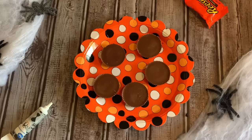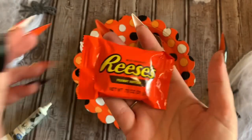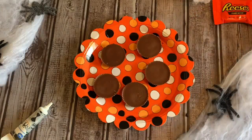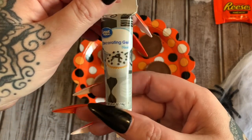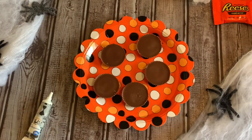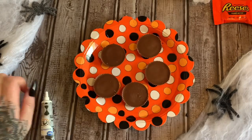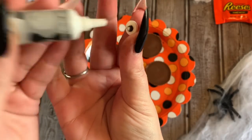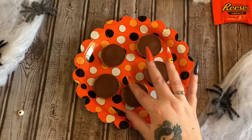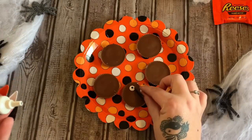This is our third and final Halloween goodie for this video. We have the wonderful Reese's peanut butter cups — I have five laid out here. Make however many you want. We're going to be picking up this tube of decorating gel and some sprinkles that look like little eyeballs. We're going to put a little blob of gel on there and stick the eyeballs on, doing that for all of the peanut butter cups.